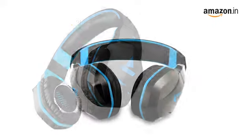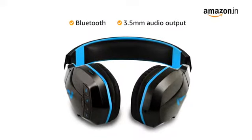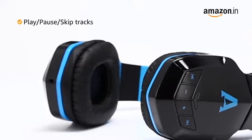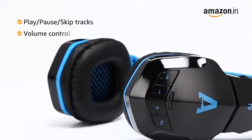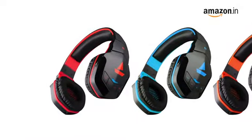The custom-built 50mm drivers provide deep powerful bass and balanced treble. Connect to the headphones via Bluetooth or 3.5mm audio cable output. The inline controls allow you to play, pause, skip tracks, and control the volume, all without reaching out for your phone.